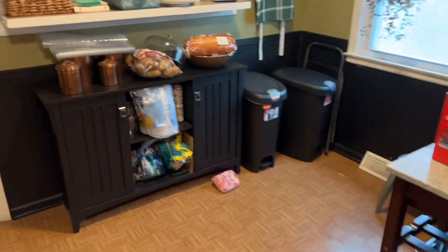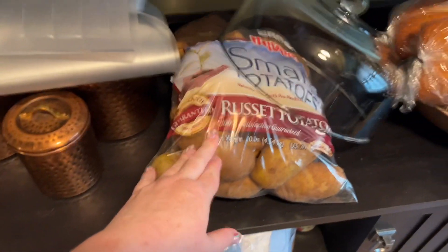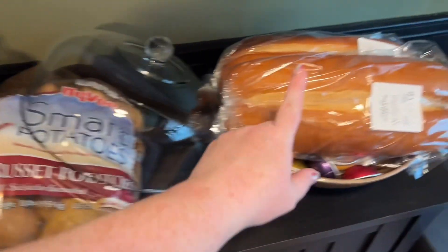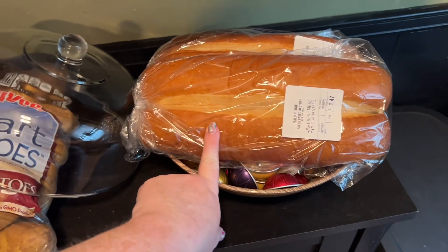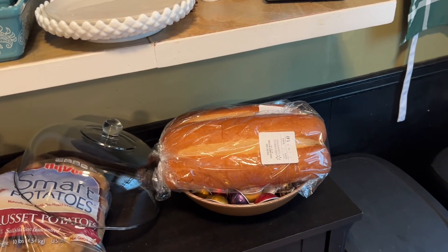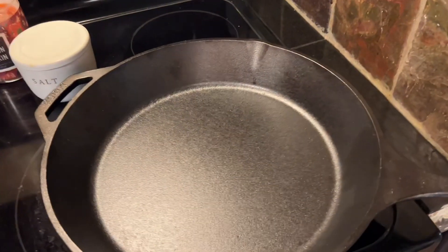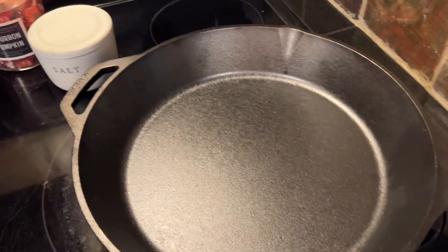I think everything's pretty much ready to go. My husband is planning to do fried potatoes out of this entire bag of potatoes, and we got some Italian bread that we're going to warm up and put some garlic butter on. This is like the biggest cast iron skillet I've ever seen — he went and bought it to make the potatoes so he wouldn't have to cook three different batches. One thing about his family: they really like bread and potatoes.